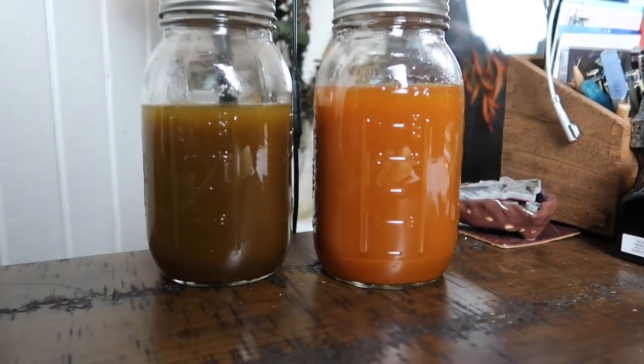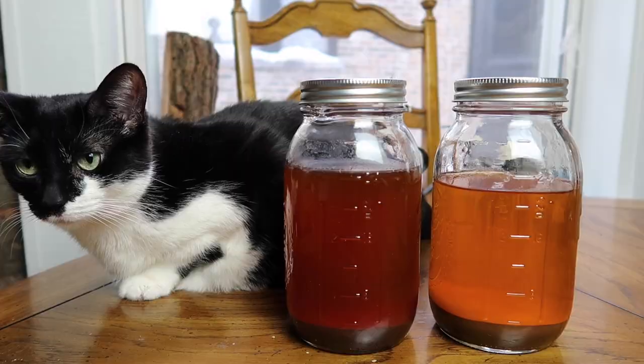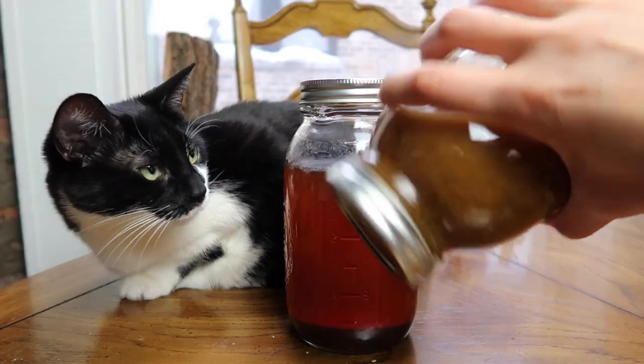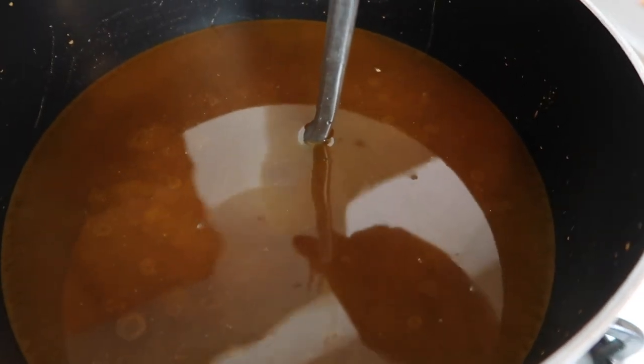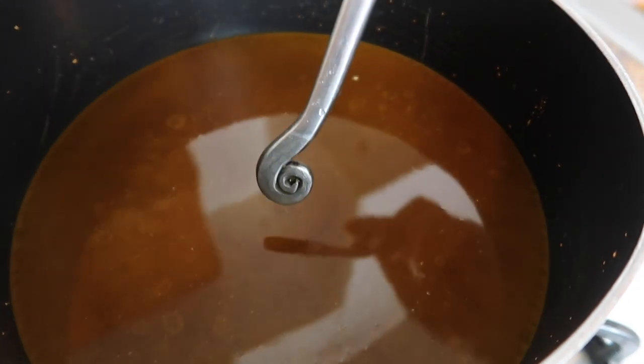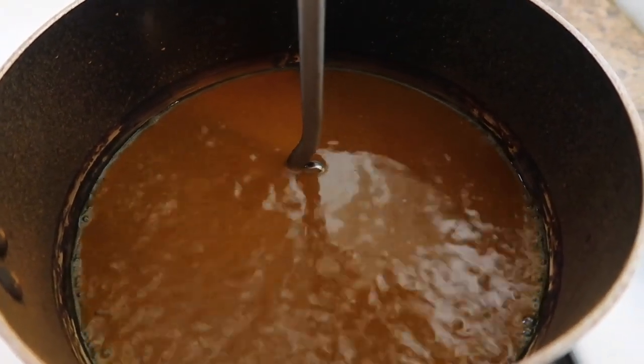Now the recipe says to let it sit for 24 hours. I left it way longer — the main reason being that I expected my batch of alum to arrive the next day, and because Chicago likes snowstorms, it got very delayed. My alum finally arrived about almost a week later. So my sapon wood was soaking in my liquids for about five days before I finally continued with the process.